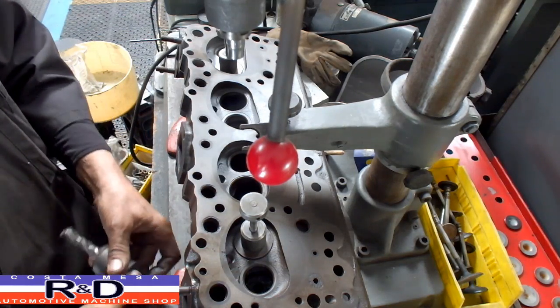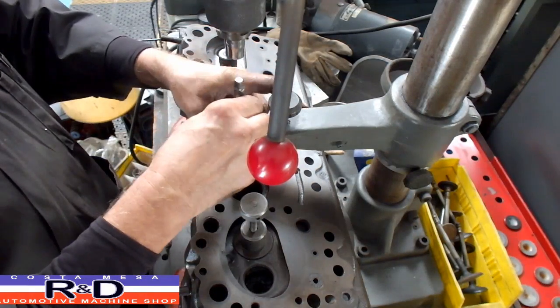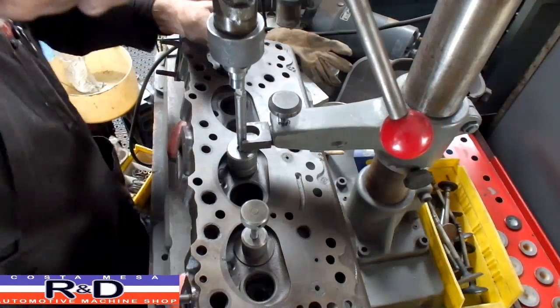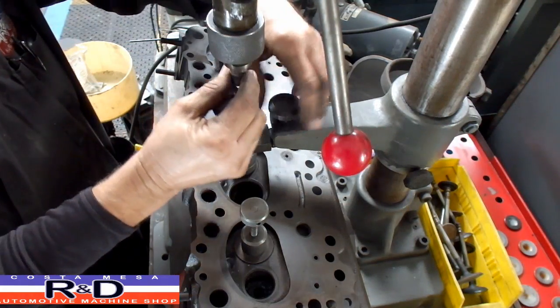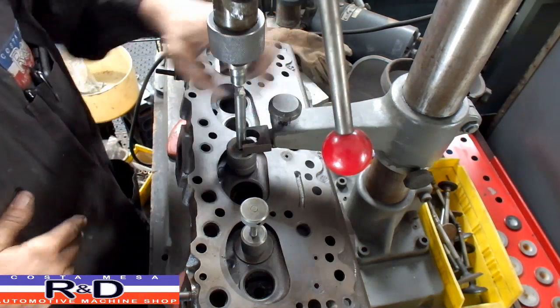I found that after I got this machine it was the only machine I could use for installing coppers on diesel engines. It made it real easy. And the fact that this is kind of sloppy allows it to go down straight.